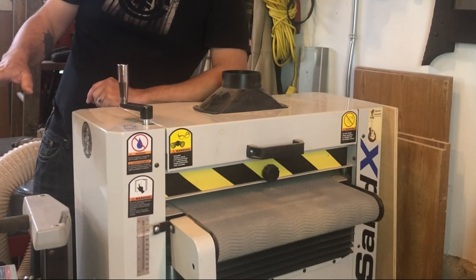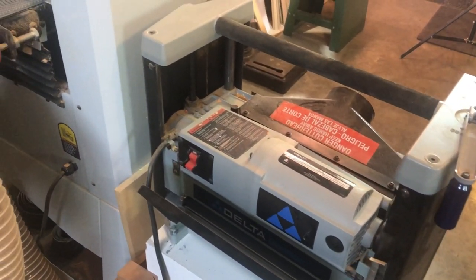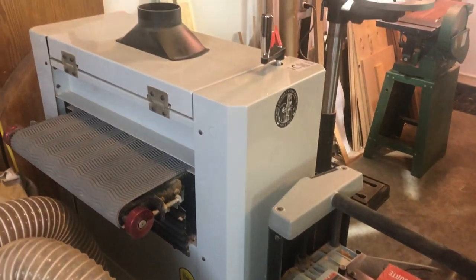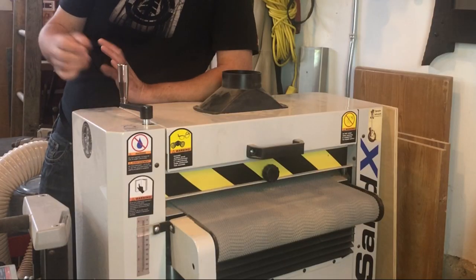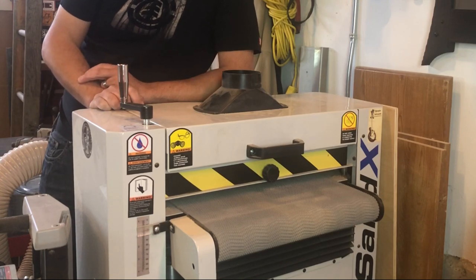Beside it I have the Lunchbox 12-and-a-half-inch planer. I've had that for over 12 years and it still works great — the only maintenance is changing the blades. Great tool.